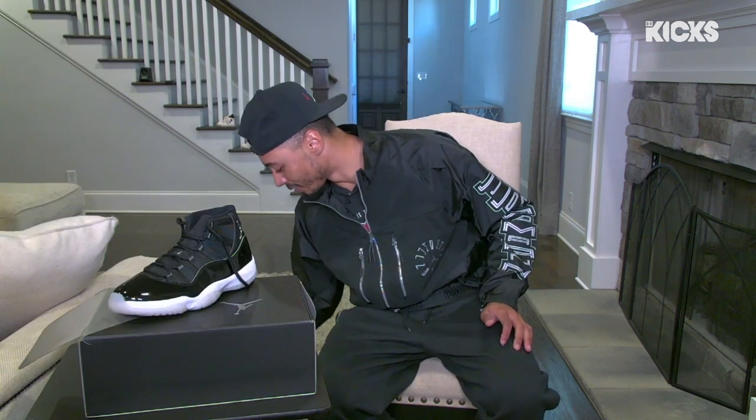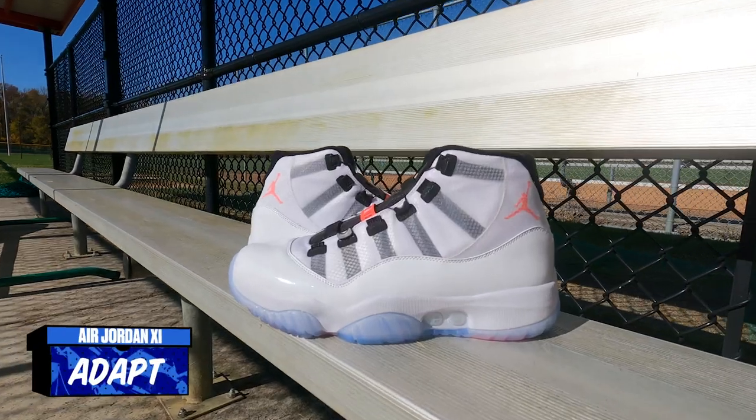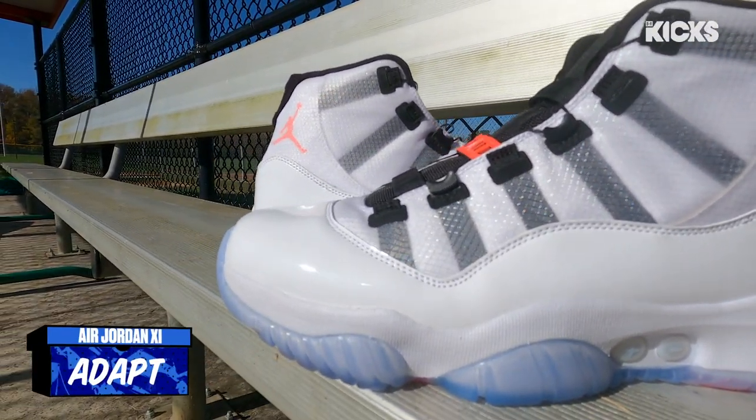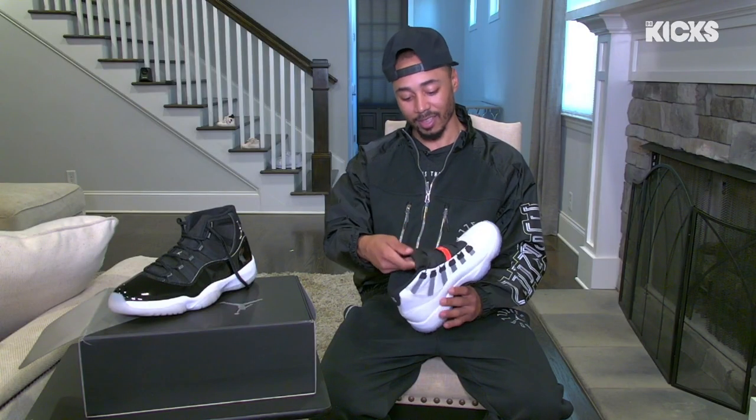Now going into the next pair — this right here is different. Like, very, very much different. We got the Adapts. I've put on one pair of Adapts, and it was super, super cool. I never in my life would imagine that you can tighten your shoes with your phone, but I think that's a super neat detail.